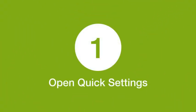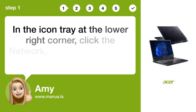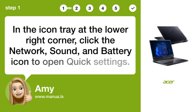Step 1: Open Quick Settings. In the icon tray at the lower right corner, click the network, sound, and battery icon to open Quick Settings.